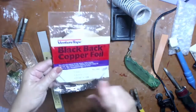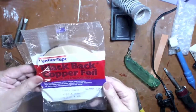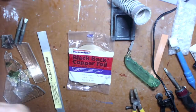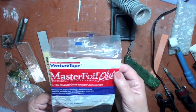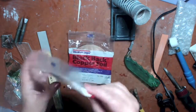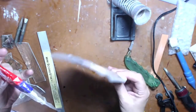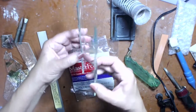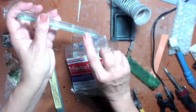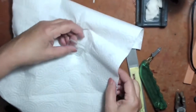Here I'm showing you packages of black-backed copper foil. I have different sizes, some already opened. It has a sticky back — you peel the paper off and lay it on the glass edge. This is what I've used all the time in my stained glass projects. Now I'm taking these beveled glass pieces from a whole box I had. I've already ground down the edges so they're not sharp.